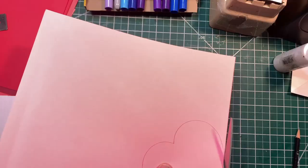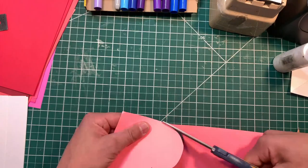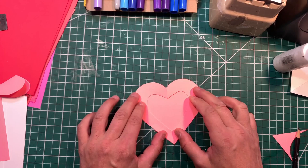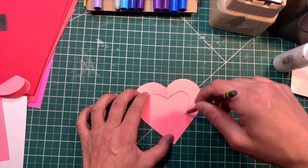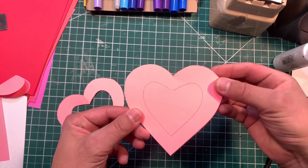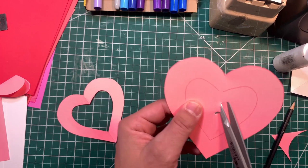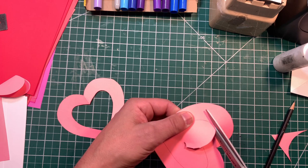Now we need two more hearts. I'm going to fold one in half and cut a smaller heart into the center. We're going to take our other heart that we need to cut out — it's going to be the top. So we're going to lay this on top and trace that heart. Now, how do I cut it out? I could poke my way through there. I'm just going to poke in my scissors. Can you see where the heart outline is? And I'm just going to follow along and cut that out.